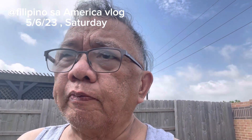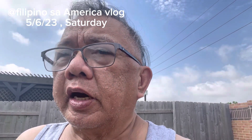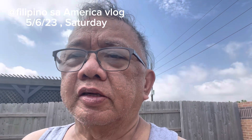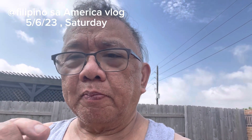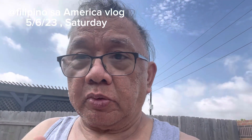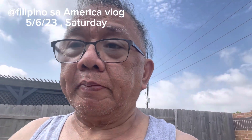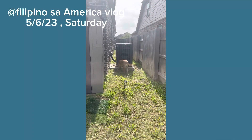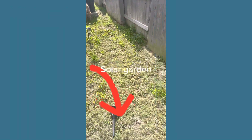This is your host Freddie, Filipinos America Blog. If you haven't subscribed to my channel, do so. Please subscribe to my channel, give a big like, and make some comments. As you could see, this is our garden and you could see my dog over there.